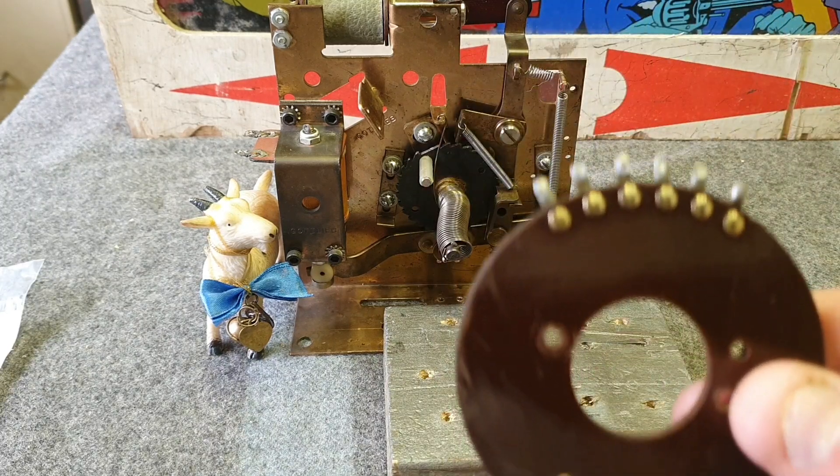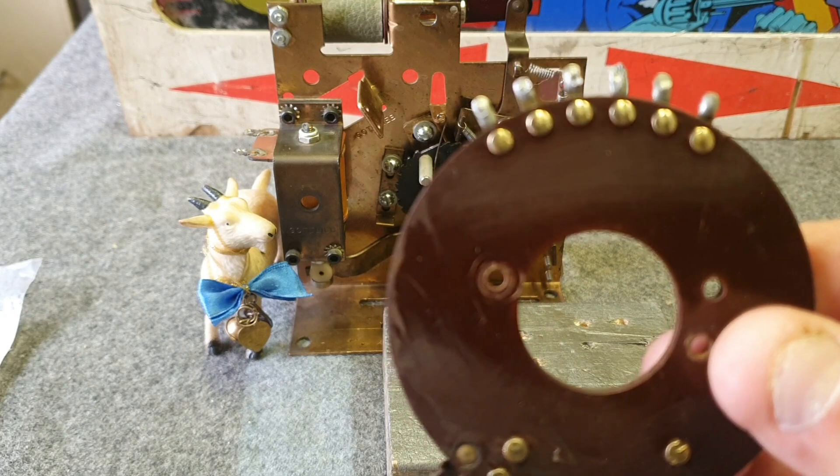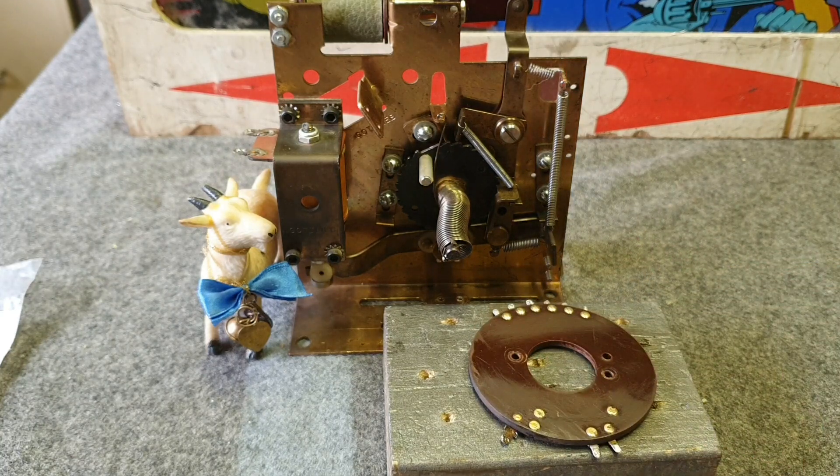The top ones are all good — there are no problems with those whatsoever, so we don't need to do anything with them. We just cleaned them up with a Dremel tool.